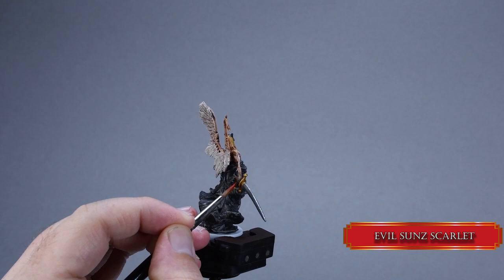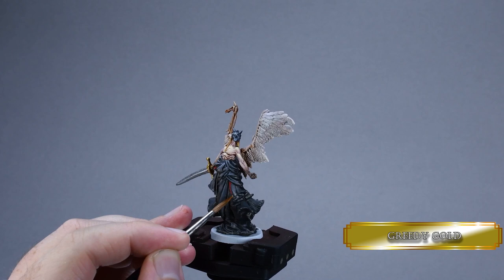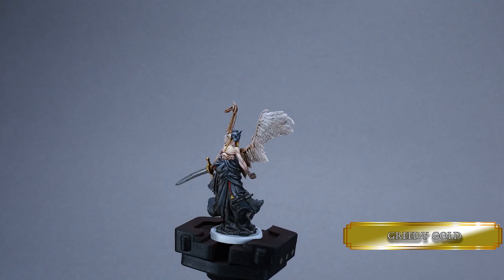Paint the sword grip with Evil Sun Scarlet and use that for the trinket's rope. Paint the little trinket with greedy gold and give it a wash of Nuln Oil.